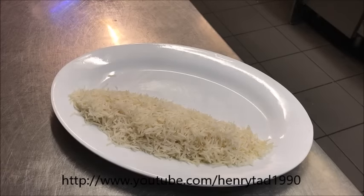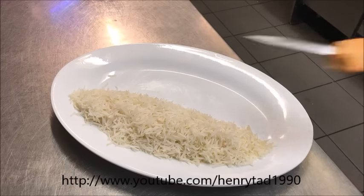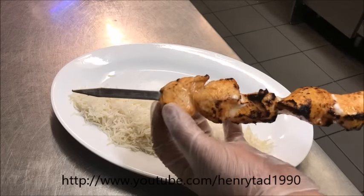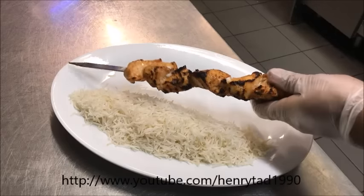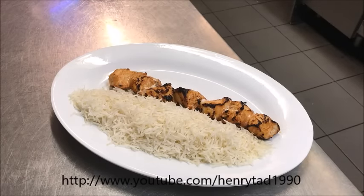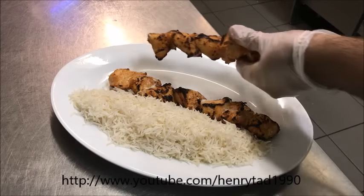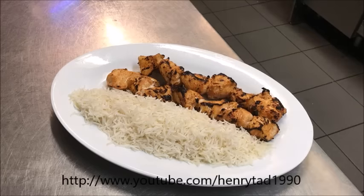In my case I've just served it with some rice. Get your skewers and at the top push down a little bit to release it, then from the bottom push all the way off — like so. Once again, push down to release and push all the way off from the bottom.